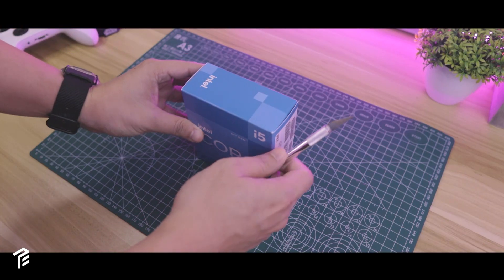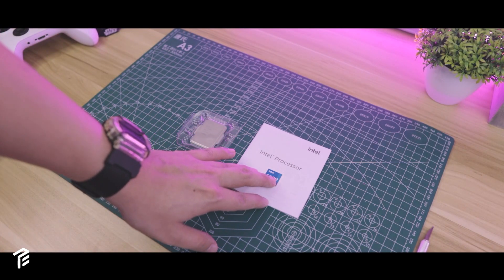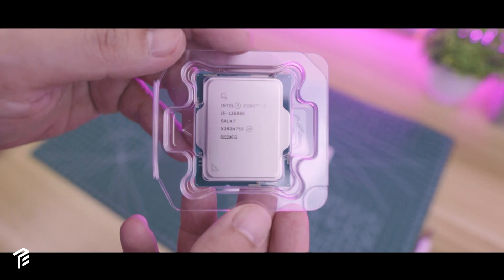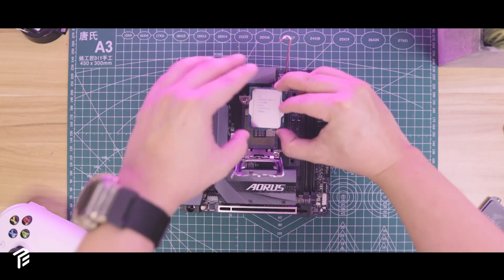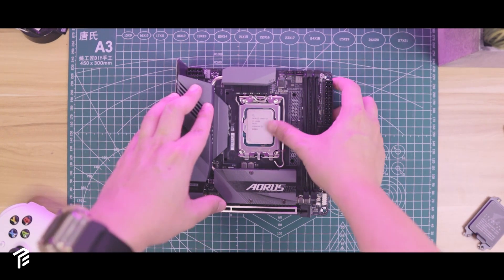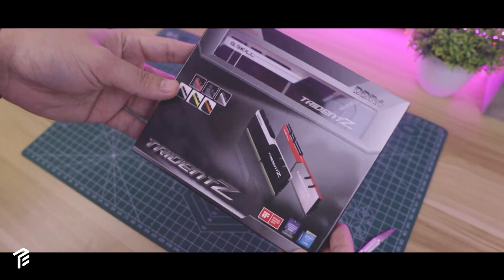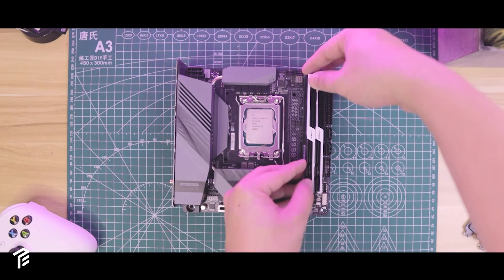Up next, we have the i5-12600K CPU. It doesn't come with any stock cooler. The reason why I bought the K-series is because of the additional power — this CPU comes with 10 cores and 16 threads, which has higher and better performance compared with the non-K-series. I bought 32GB of RAM for more productivity performance, especially on multitasking.